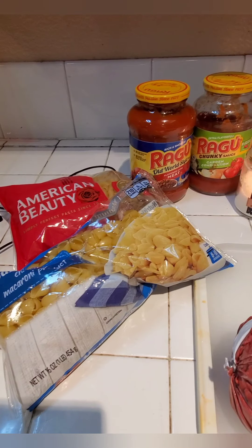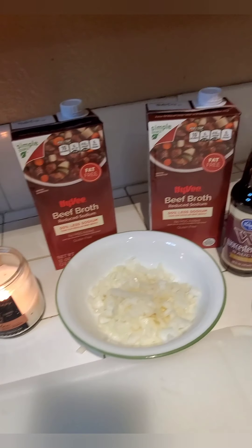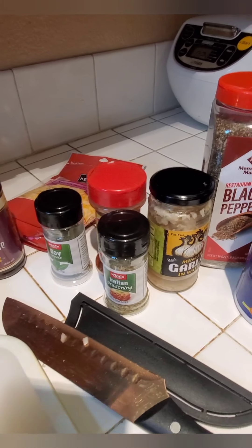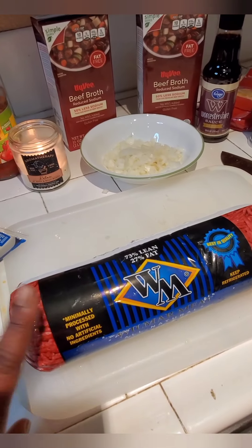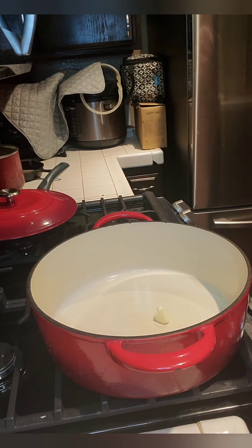Hey y'all, it's everybody's mama and it's time to cook! Today we're going to be making goulash. You're going to need elbow macaroni noodles, beef broth, Worcestershire, bay leaf, oregano or Italian seasoning, paprika, Mexican shredded cheese, and beef. Let's get started.